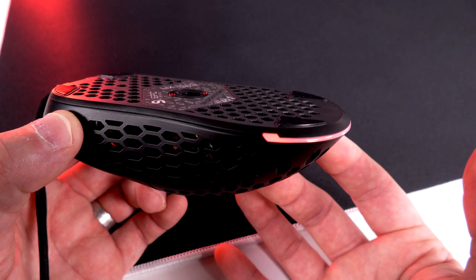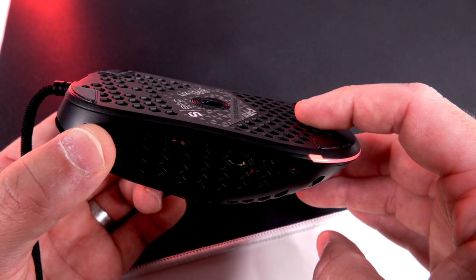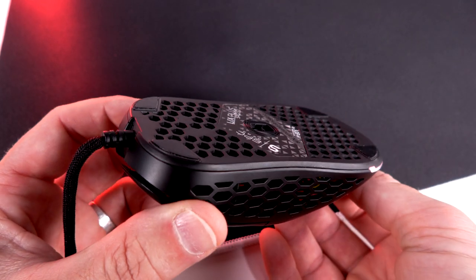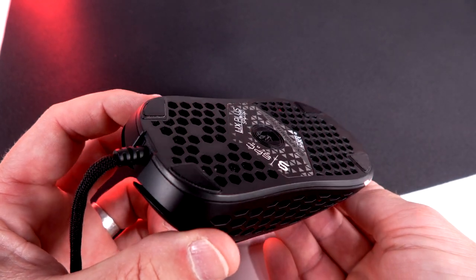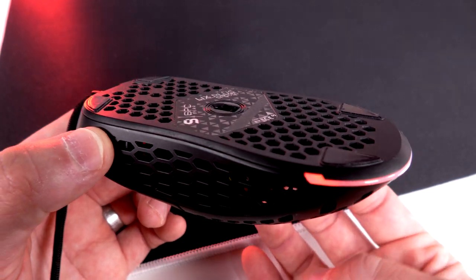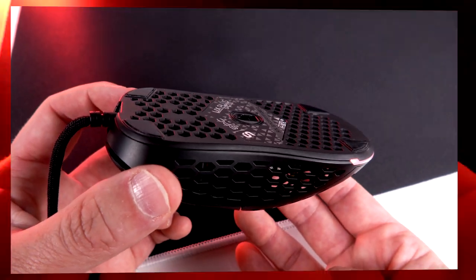Your DPI button is right behind the scroll wheel, and whenever you press it down, it flashes a light inside the back of the mouse just to let you know you're switching DPI. Underneath the mouse, as far as performance, we're using a 3360 sensor. As far as the feet, I wouldn't say they're the best — they get the job done, but I wish the edges were at least rounded out. I get a little bit of scraping sound and drag, so definitely slap some replacement feet on these things and you'd be good to go.